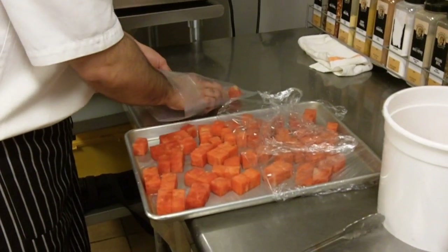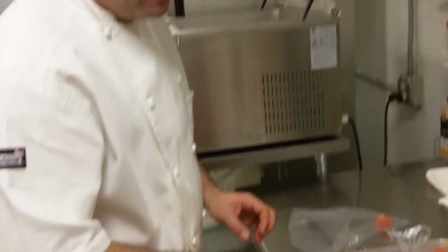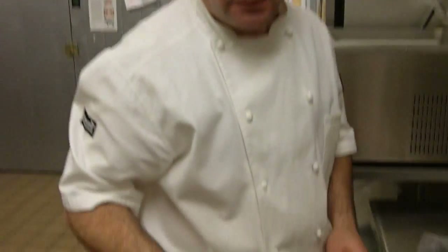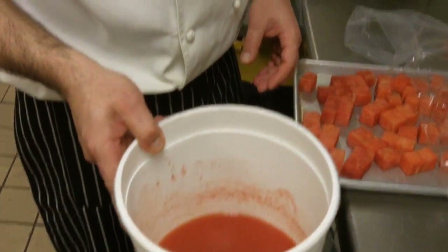This is a watermelon cube. Half of it we cube, half of it we puree — that's watermelon juice. The goal is to take the air out of the watermelon and inject juice in place of the air, so you get the double flavor.